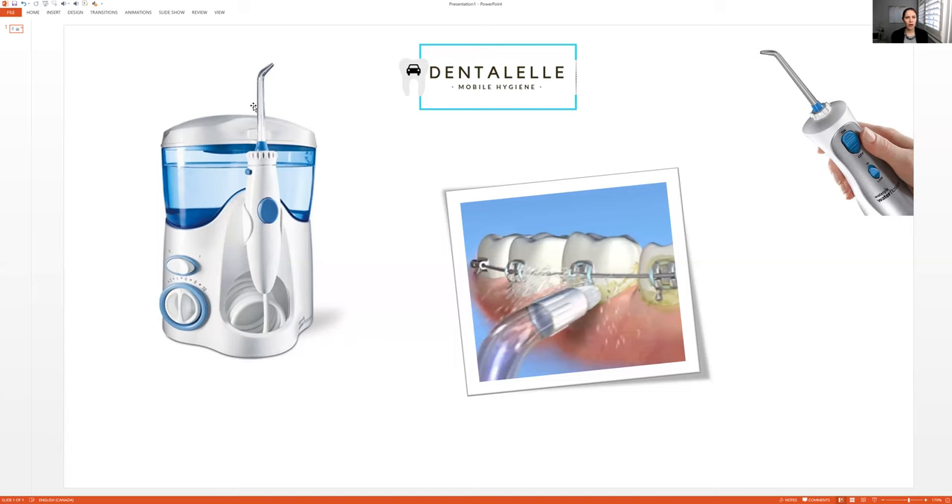So who is the Waterpik good for? Honestly, it's good for everybody. It helps get things out that are stuck between the teeth and reaches those harder-to-reach areas. I do love the Waterpik — and no, I'm not being paid to say that. It's just something I like to recommend for many of my patients, and patients love them because they're easy to use and do a great job getting right in between those teeth. Thank you for watching — if you have any questions, let me know and I'll see you in the next one.